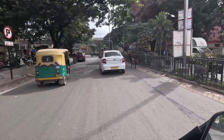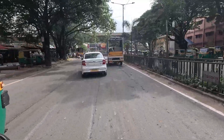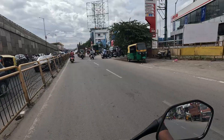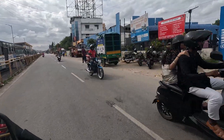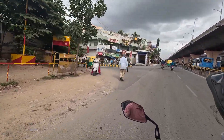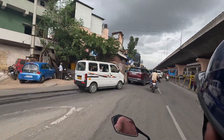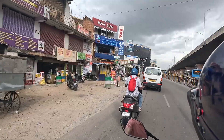We are going to do a long trip, we are going to drive, and we are going to go to the mall. We will reach the showroom in about 3 to 4 minutes. This is a Yamaha showroom. It's a little bit of traffic but now we can go in.